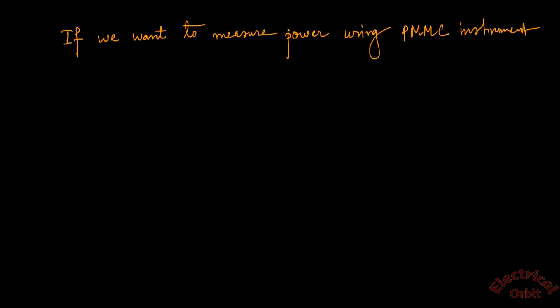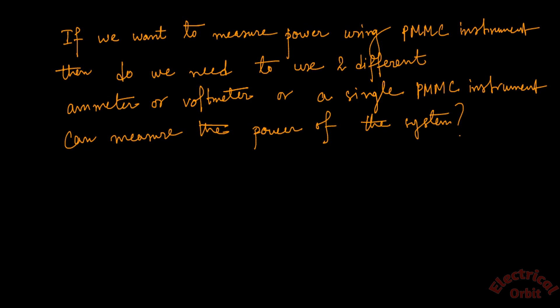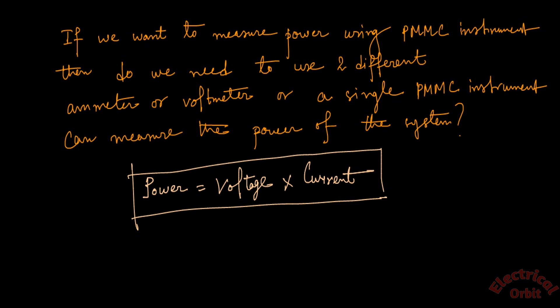Before concluding, let me ask you a question: if we want to measure power using a PMMC instrument, do we need two different instruments — one ammeter and one voltmeter — or can a single PMMC instrument measure the power of the system? Since power equals voltage multiplied by current, we need both quantities. For voltage we use a PMMC as a voltmeter, and for current we use another as an ammeter — but can a single PMMC instrument give us power directly? Mention your answer in the comment section below. If you have any doubts regarding this topic, you can also mention them there. Thank you.